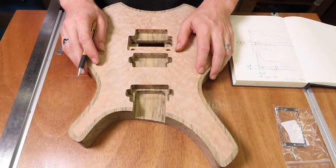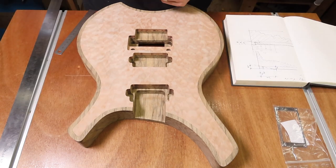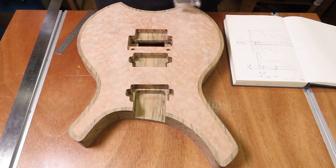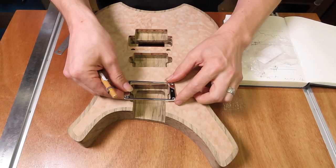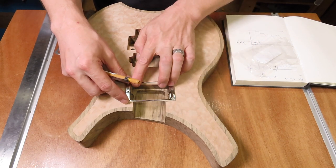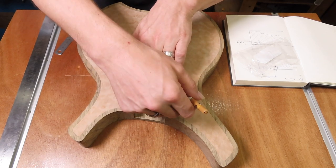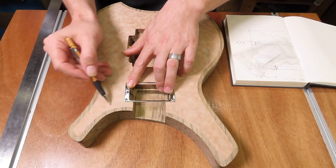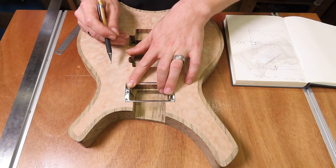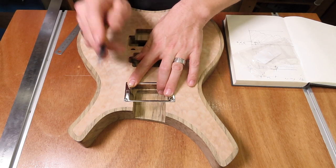When carving a body, almost anything goes - it's all up to your imagination. There are a couple of things you have to keep in mind. In my opinion and in my case, it's the pickup rings. I'm going to use pickup rings for my pickups, so the thing I have to keep in mind is that I stay clear of where my pickup rings are going to be with the carve.